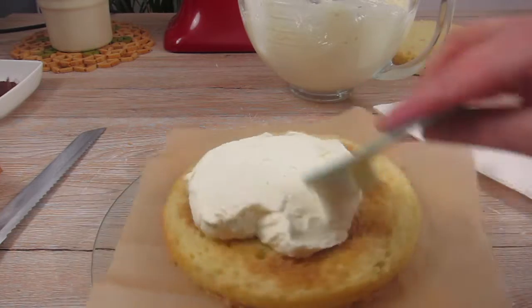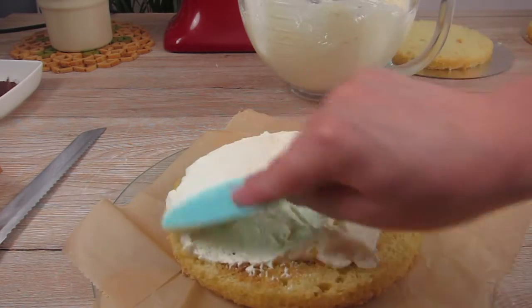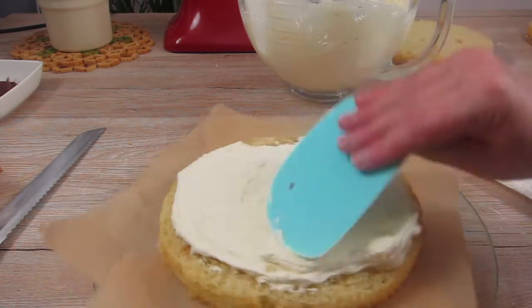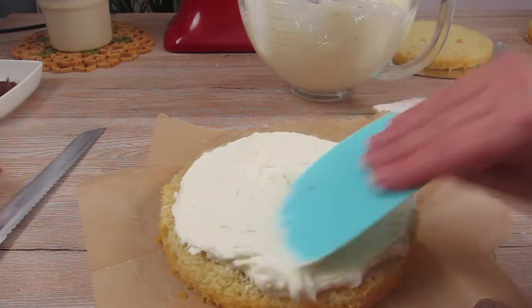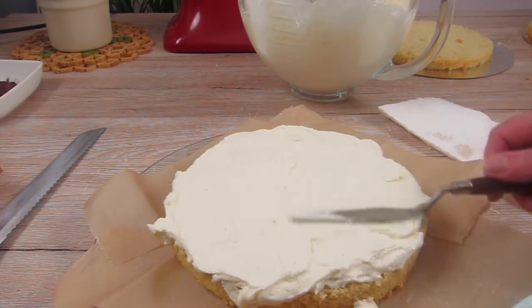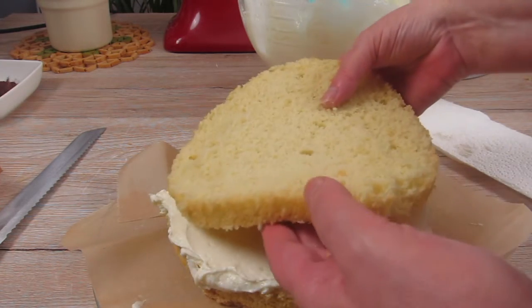Since this cake is not going to be a naked cake you don't have to be too careful when you spread the cream — just make sure that the layers are equally thick. I roughly spread the cream with a dough scraper and for detailed work I like to use a palette knife.